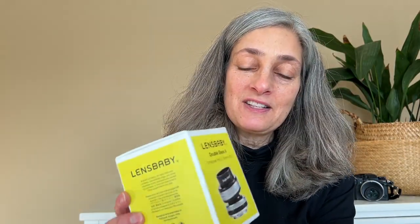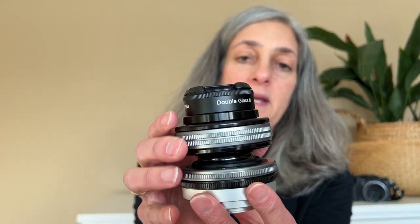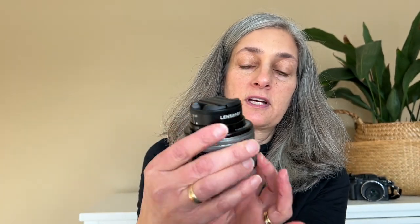Okay, let's go ahead and open this baby up, and here we have it. This is the Composer Pro 2 made by Lensbaby, with the Double Glass 2 optic also made by Lensbaby already inserted into the Composer Pro 2. This entire unit will then attach to your camera. This is the part that attaches to the camera and this is your lens area.